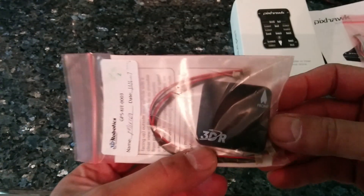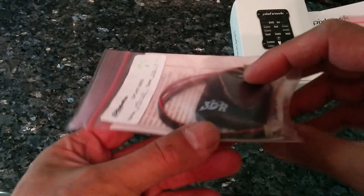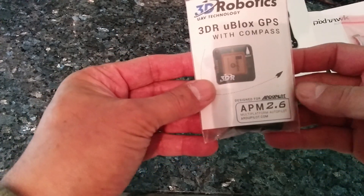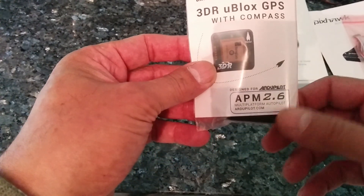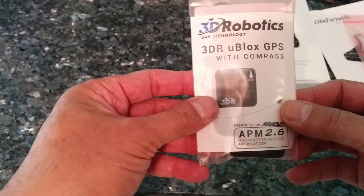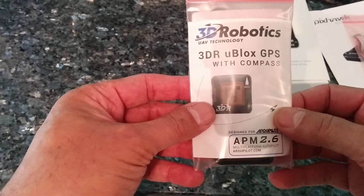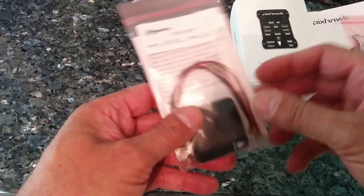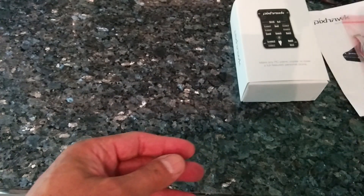This is 3DR's own GPS kit — no Chinese clones this time. It's got both the GPS and the magnetometer on the same board. Made for the APM 2.6 but completely compatible with the Pixhawk. It's a good old 3DR U-blox GPS, which is marvellous — I've never had any problem with the U-blox GPS.